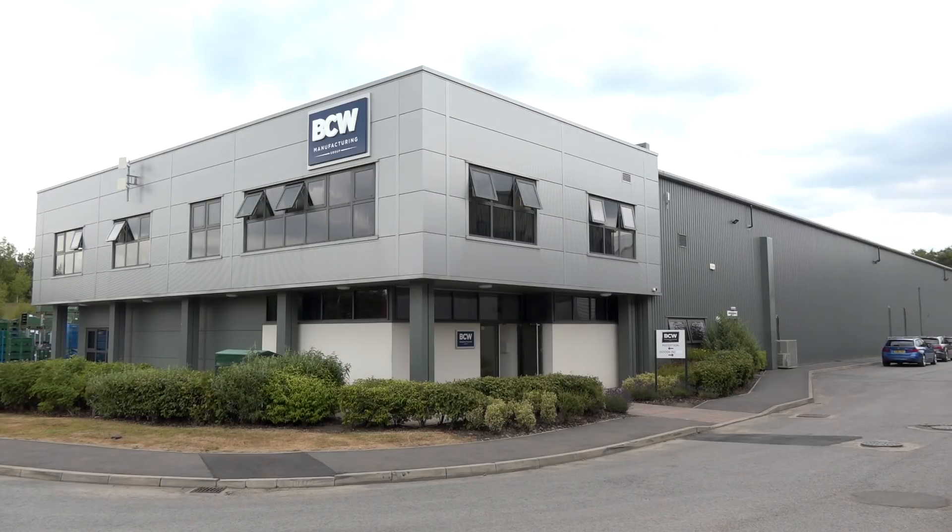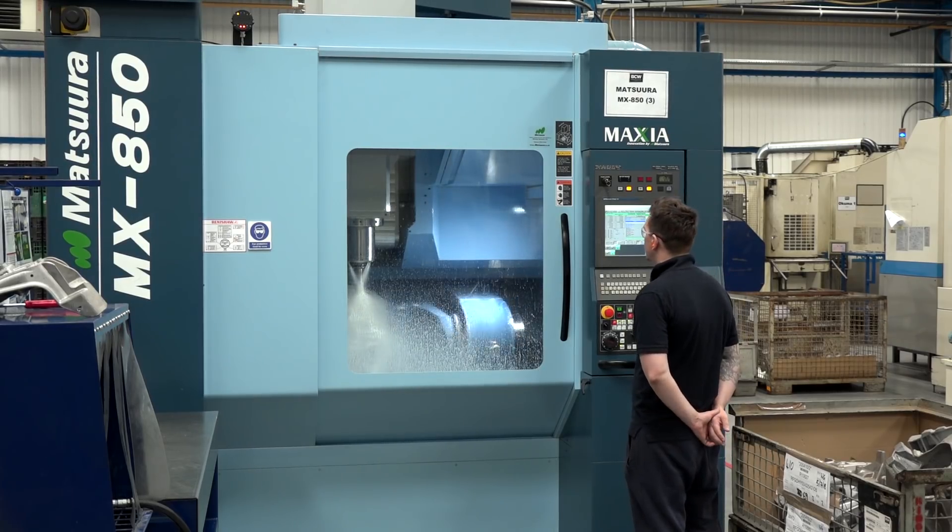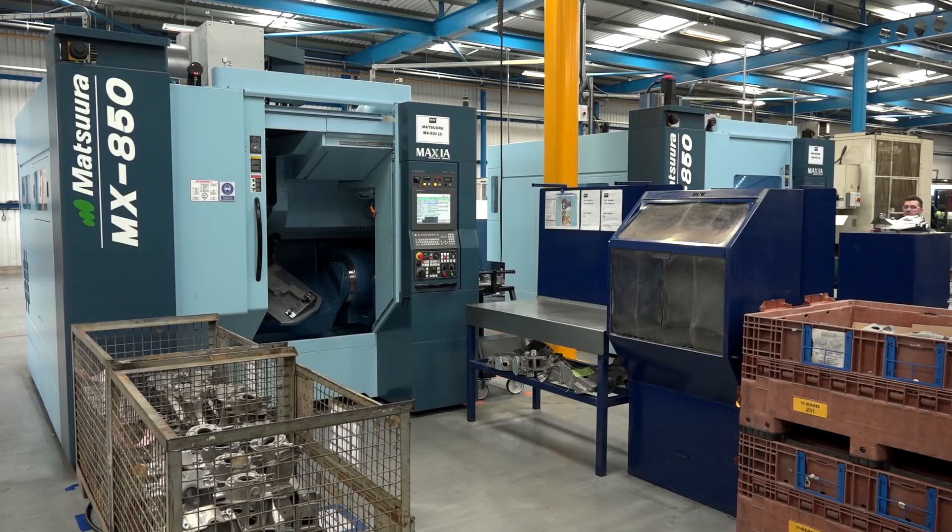Tom, we made it here after a long drive, a long way from us up north here in Burnley. We're at BCW Manufacturing, standing here in front of two MX850 machines from Matsura. I'm here to find out, Tom, what you're actually doing on these machines. Could you maybe start with that?